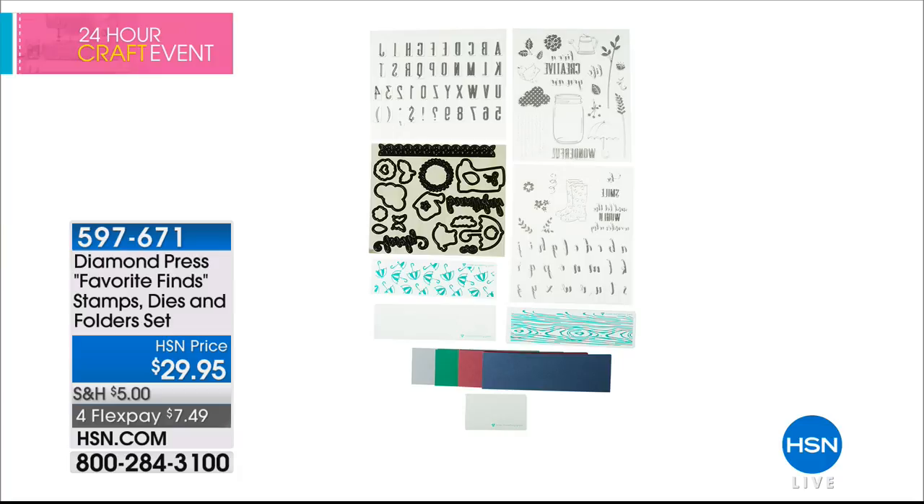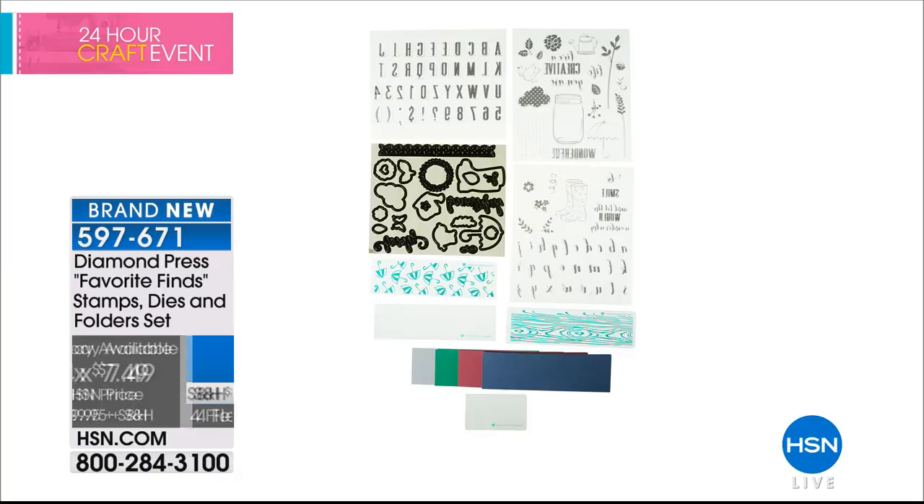Let me show you what we have coming up in the rest of our hour together as everyone continues to fill their cart for only $5. This is from Diamond Press — this is the Favorite Finds stamps, dies, and folders. You get that amazing configuration, everything you see there including the alphabet and a beautiful springtime theme, for $29.95. With four interest-free credit card payments, that's $7.49 on any major charge card.